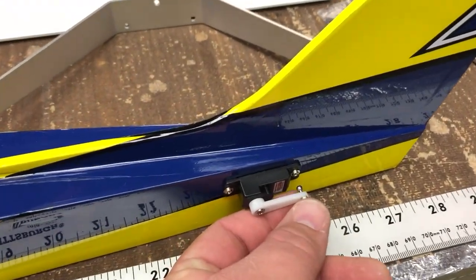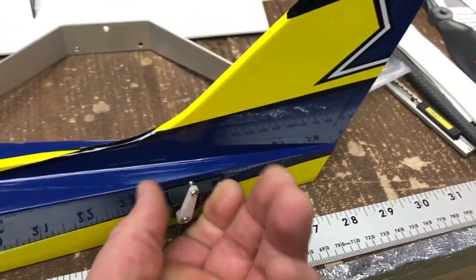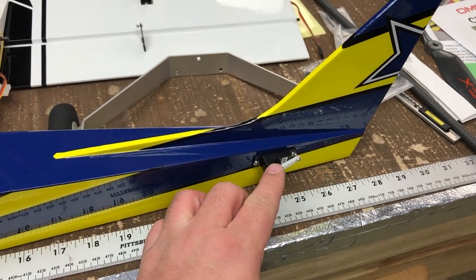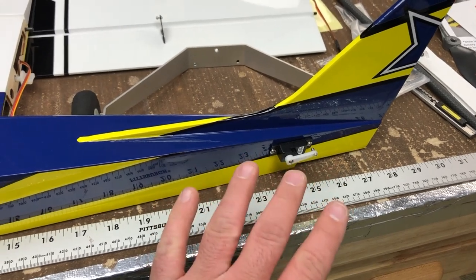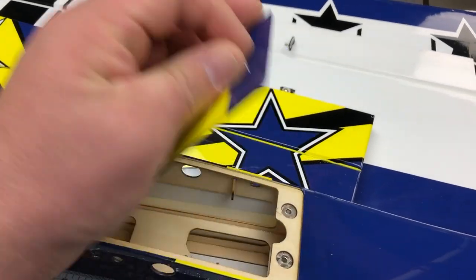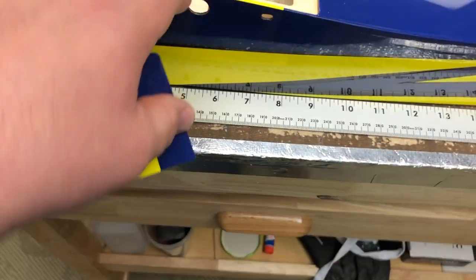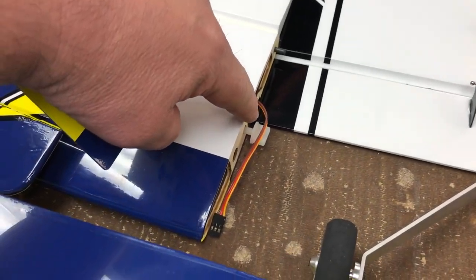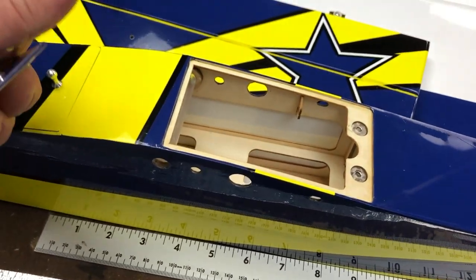So we're coming with these ball clevises, which is awesome — pre-installed. The other cool thing is that the manual says that these horns are on the airplane pre-centered. So we should be able to plug in our receiver, power everything up, and it should be fine. With that said, these are super cool hatches. This hatch is for where the receiver would be. Also, wing spar here, and there is a nylon screw that holds the wing in.